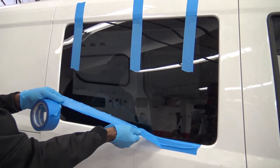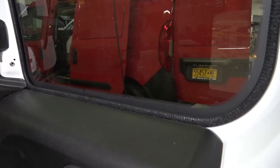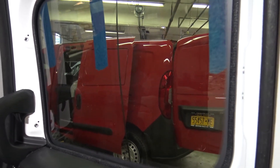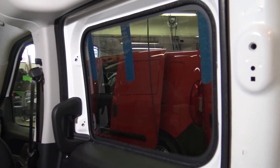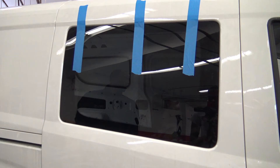Remove excess tape and clean up any urethane that may have oozed out of the edges. Check the interior side of the window for any oozing. Let the window cure for at least two hours. Thanks for watching and check back for more content in the future. We'll see you next time.